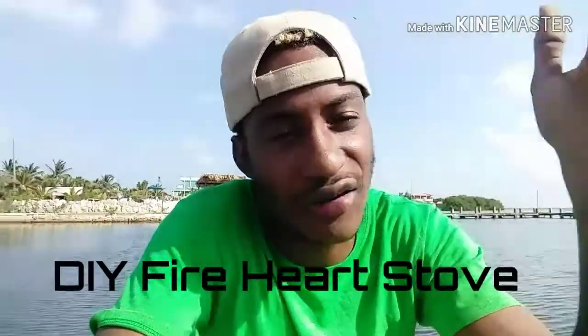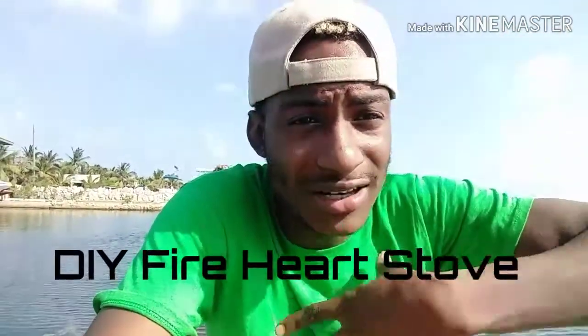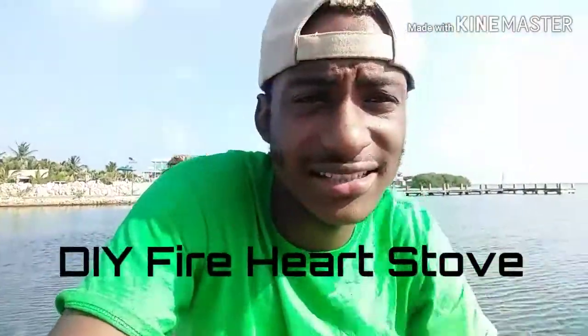It's your boy KSP in the building, I'm back with another amazing video. Today I'm about to start cooking but I saw a video that inspired me to make my own. That's a fire hearth video — I want to make my own version of it.